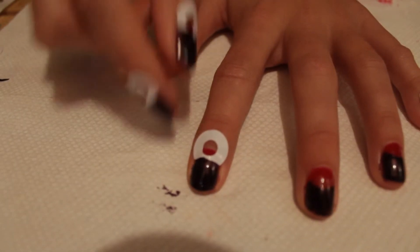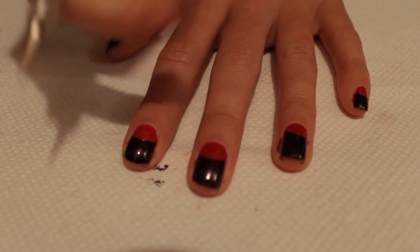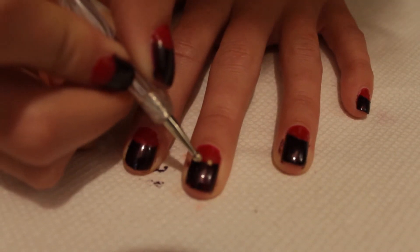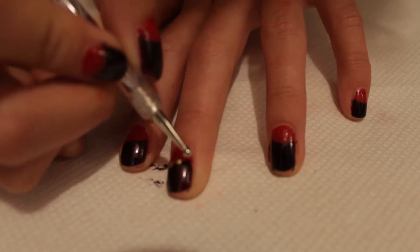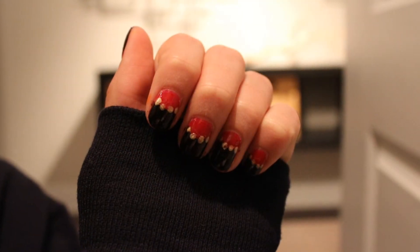Now when the second coat of dark brown polish is still slightly tacky, gently peel off the reinforcer and you should end up with something that looks like your half moon shape, except more exaggerated. Now taking whatever size dotting tool you like, and depending on the width of your nail, you can add 4 or 5 dots. Dip it in a gold polish and add some dots along the half moon line to create the illusion of studs.